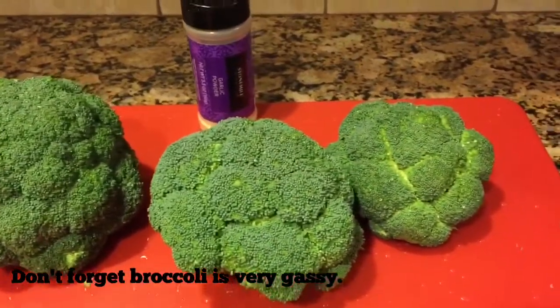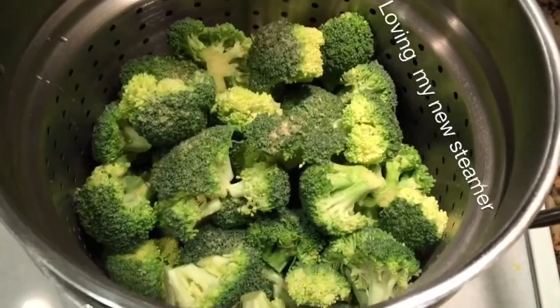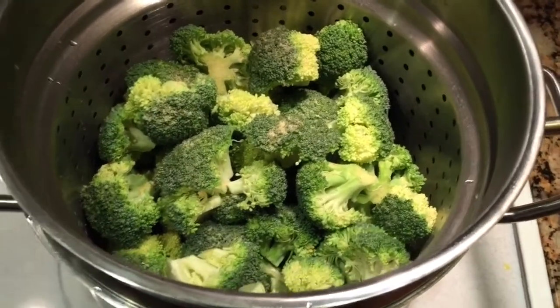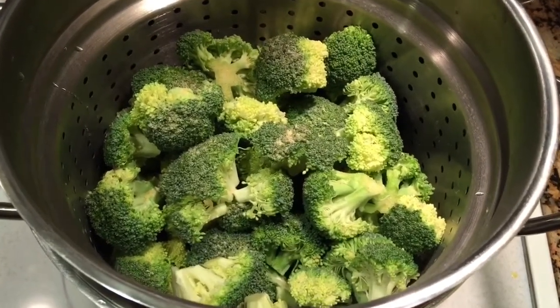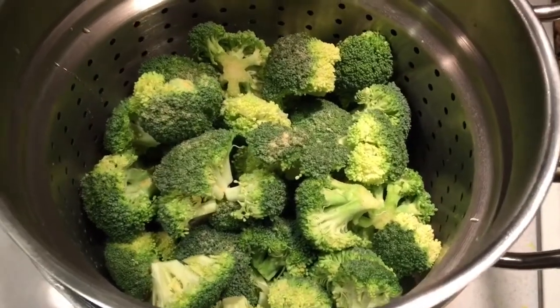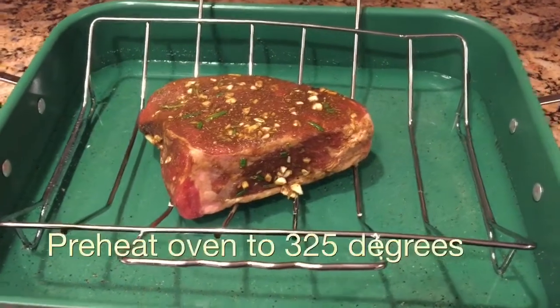I'm gonna steam some broccoli — I'm gonna throw some garlic powder in there. Here's the broccoli florets. I only eat florets. When I was a child I used to call them trees — mom, I only want to eat the trees of the broccoli. I'm gonna steam that covered in garlic.